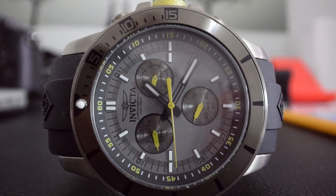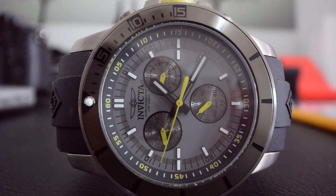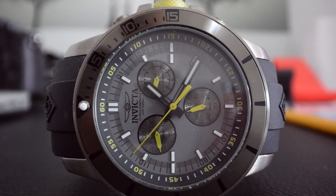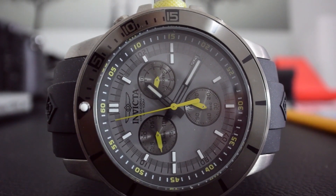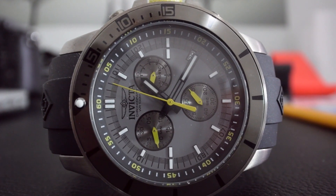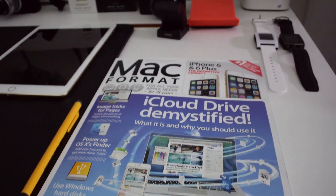As always with my camera test videos, I'd like to give you a look at what's on my desk. It gives me a chance to show you some close-ups. This is my Invicta watch, and the front of the lens on the Nikon 1J4 is round about 3-4cm away from the watch face. It looks pretty good. I'm quite pleased with how that looks on the J4's screen, which is very clear indeed. It's a really nice screen on this camera.